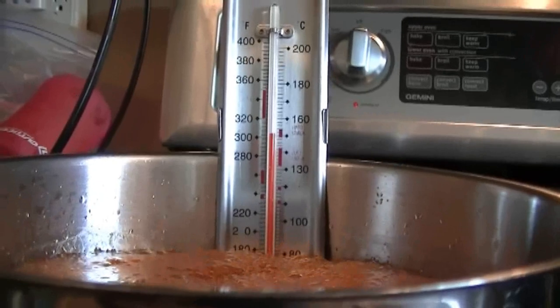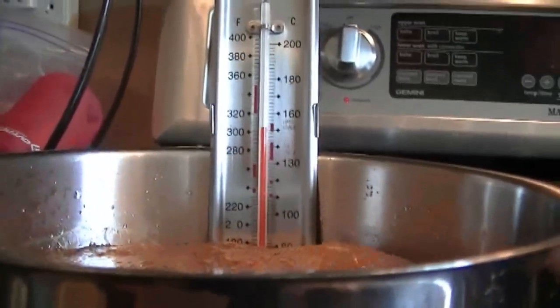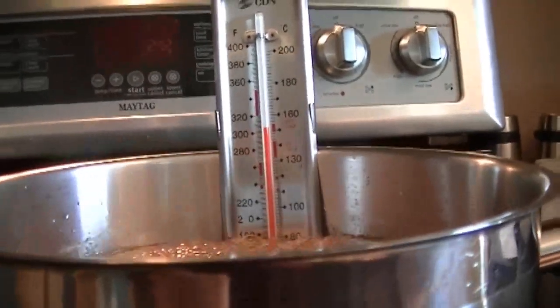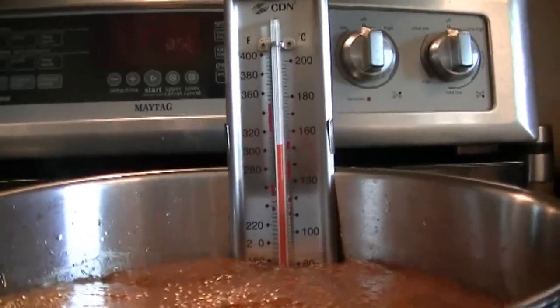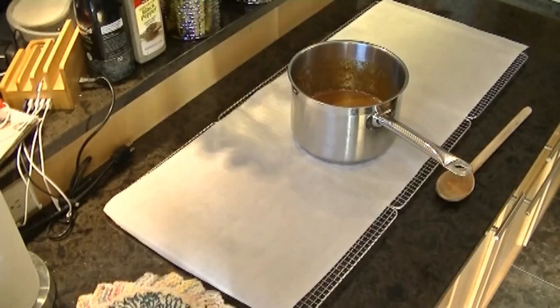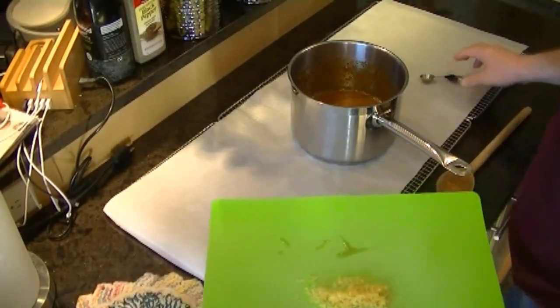We have now reached just over 300 degrees — into the hard crack stage — so we're now going to pull this from heat and set the timer for five minutes. Five minutes of time has gone by.